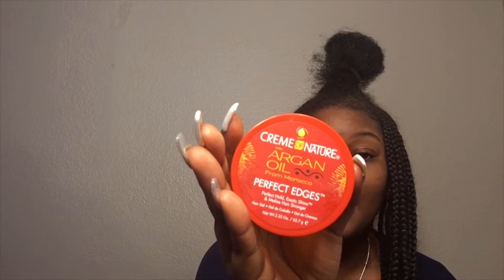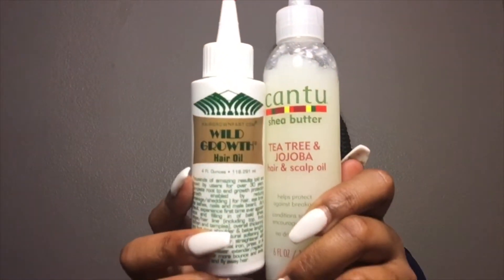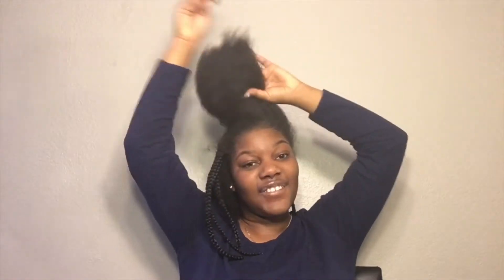And this right here — I use this to lay my edges. They're not laid today, but I use this to lay my edges. And I use these two to moisturize my hair, put it in like the little crevices.